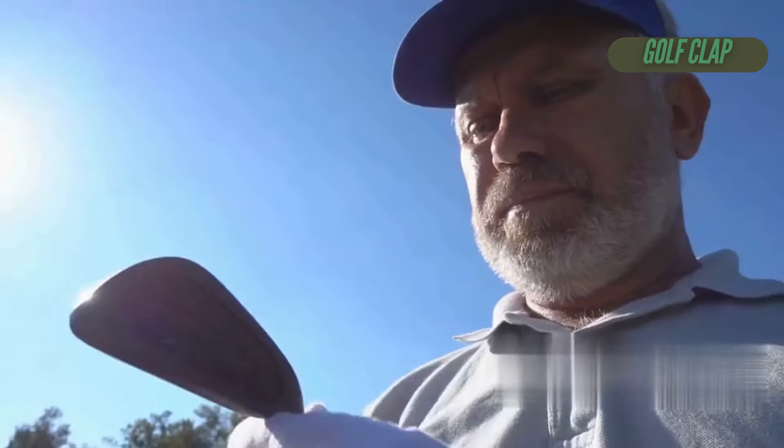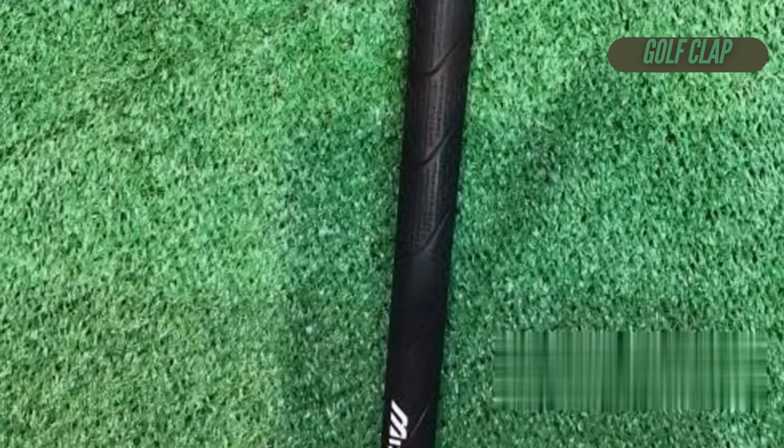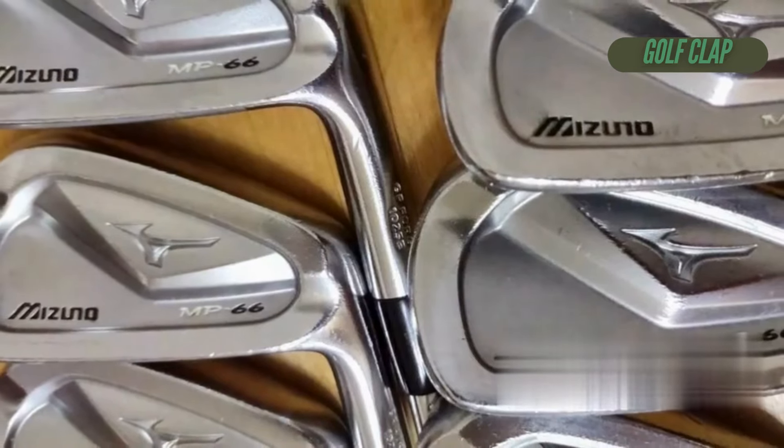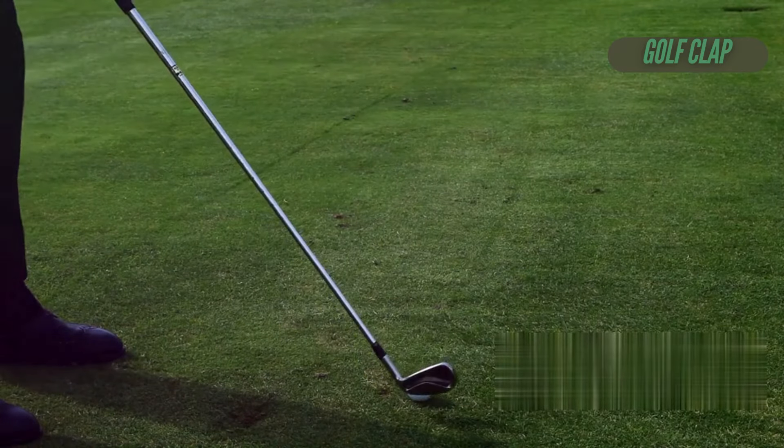You can feel the magic in the design and the craftsmanship that goes into every club. The MP66 is all about that sweet feel, thanks to reduced head deformation, which means fewer vibrations and a solid connection with the ball.